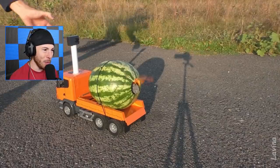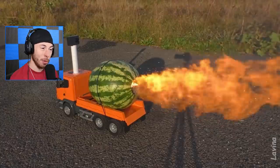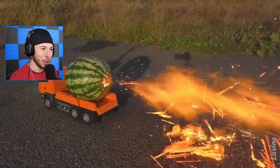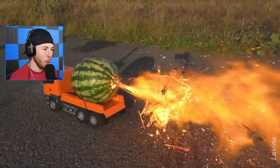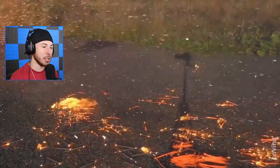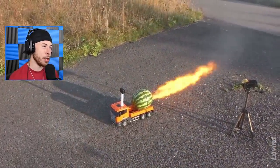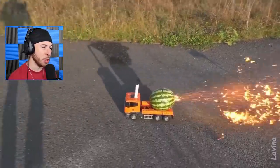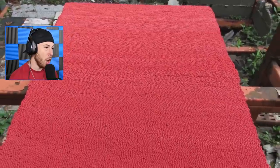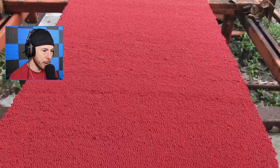They almost forgot to turn on the GoPro - that would have been bad. They glued it this time, look at how much glue they used on the GoPro. It's like a thruster. I think this is how SpaceX rockets are launched - they just use sparklers. I'm pretty sure that's what Elon Musk does, he just gets a bunch of sparklers and sends everybody to space.